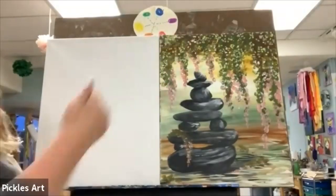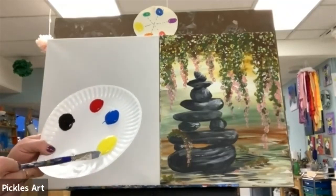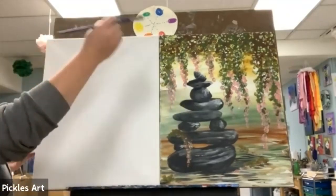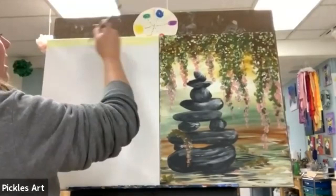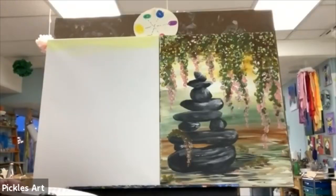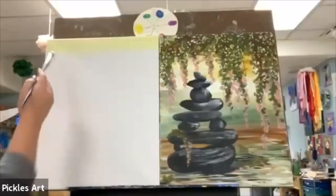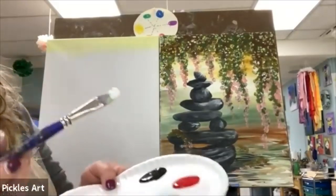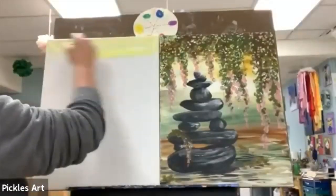We're going to start with a yellow and white mixture. Grab some white, move it to another part of the plate, then grab a little bit of yellow and make a nice light yellow color. That light yellow is going to start right up at the top of the canvas, keeping brush strokes going back and forth, left and right. You can even do a little bit of mixing on the canvas for cool different textures.